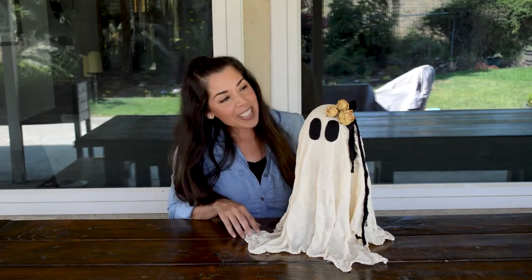You can just add some felt eyes and call it a day and it's still really cute. Or you can get a little creative and add your own twist on it and it's going to turn out really pretty too. So let's go ahead and get started on this craft and have some fun.